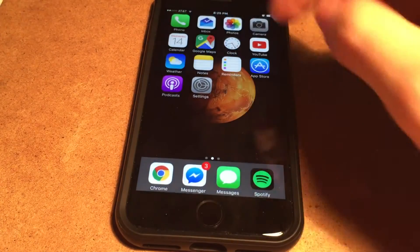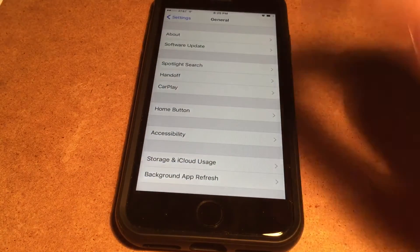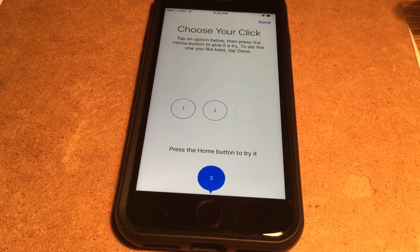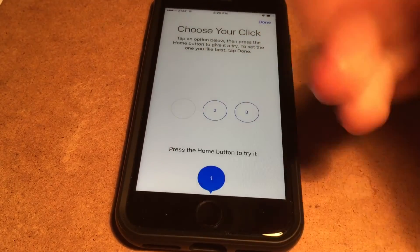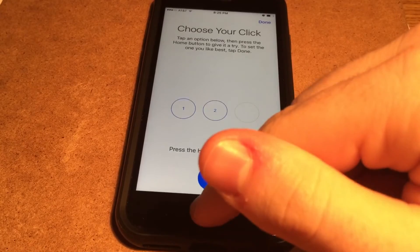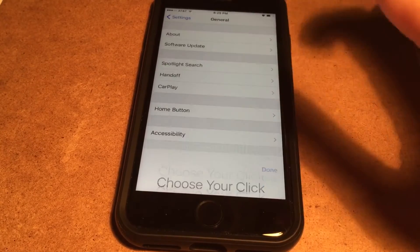Another interesting thing with the iPhone 7's home button is that you can actually change the kind of click — to a lighter, less intense click, or, like I like it, a full feeling kind of click.